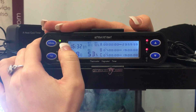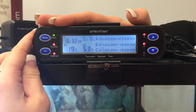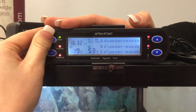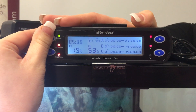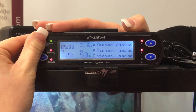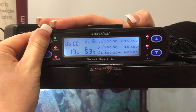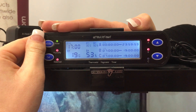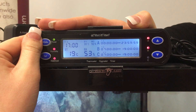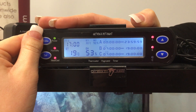T is flashing, which is the time. I've already set the current time to 4:30 so we don't need to worry about that. Press mode again — T1 is your daytime start. We've set it to 5am, that's what we want our daytime cycle to start on. Pressing mode again, T2 is our nighttime start. We've set that to 5pm.